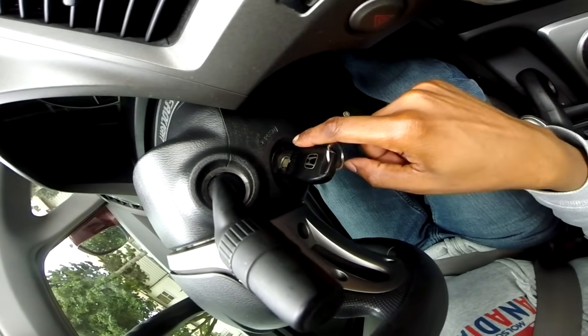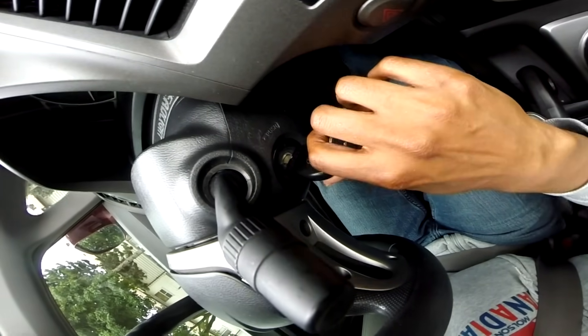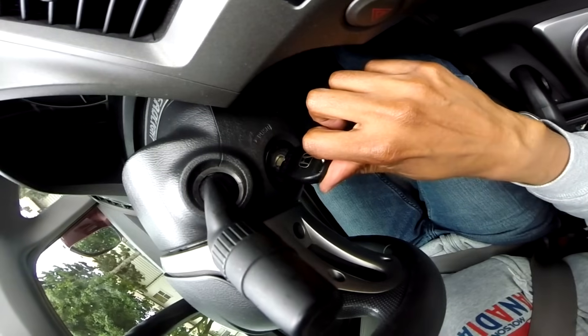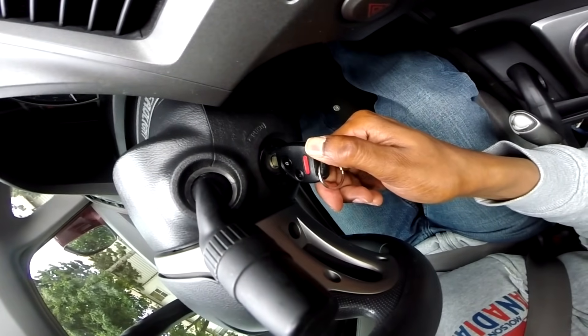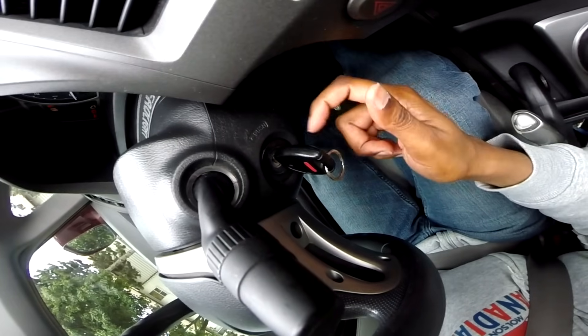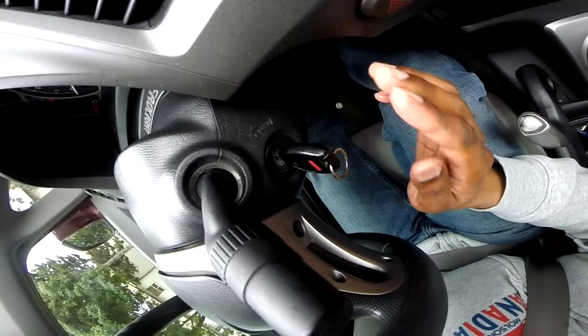You might have a couple of notches on your key and not know which is the on position. The easiest way to find that is just try to turn the car on, let go of the key, and it will flip back to the on position. Leave it there.